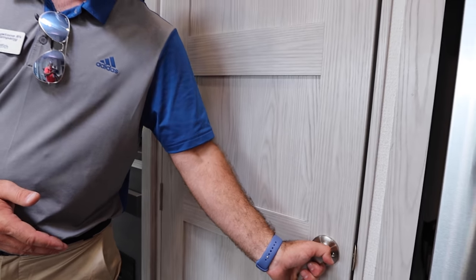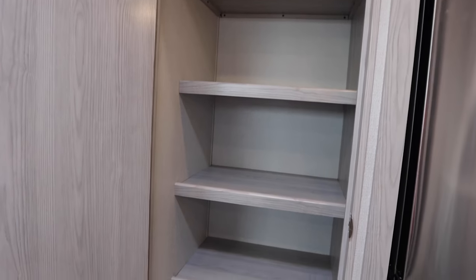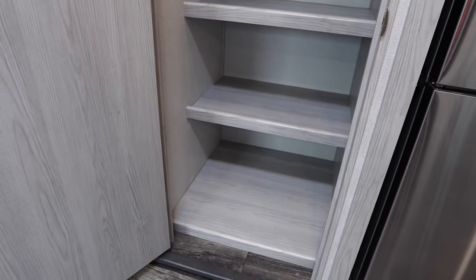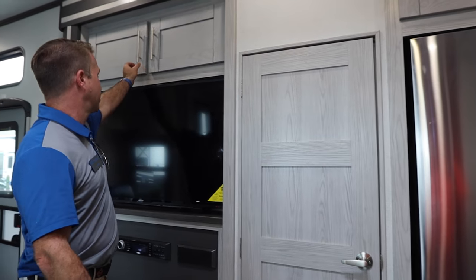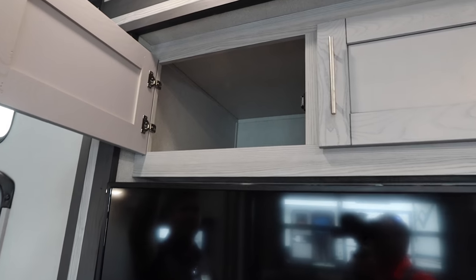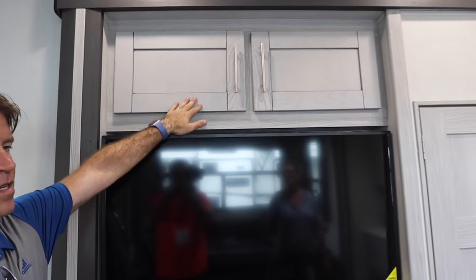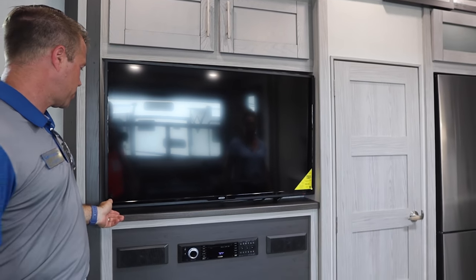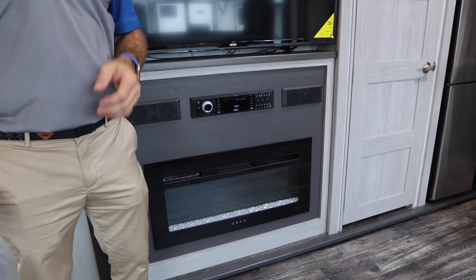We also have a very large, really deep pantry for additional storage, as well as very deep storage compartments overhead. Every Fusion you purchase will come with name-brand Jensen Electronics, including in the garage and in the bedroom.